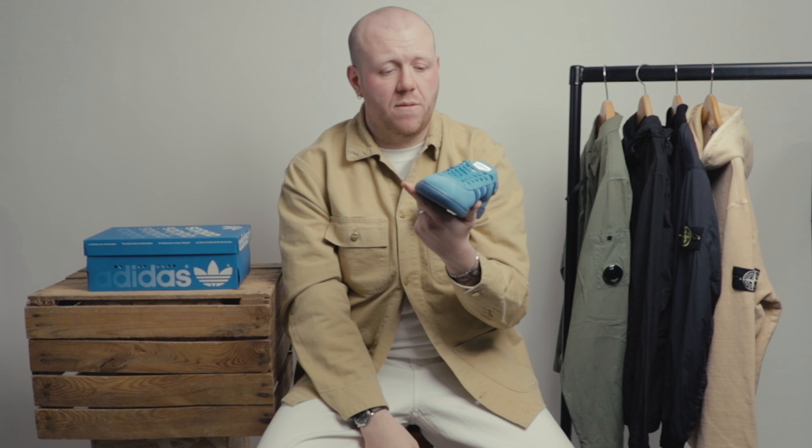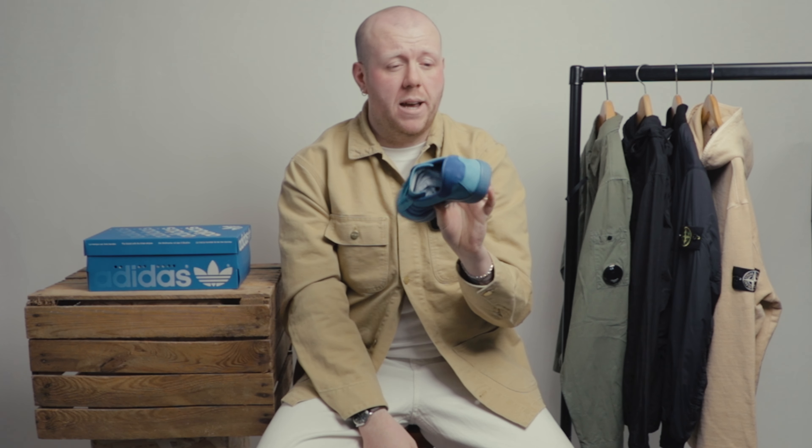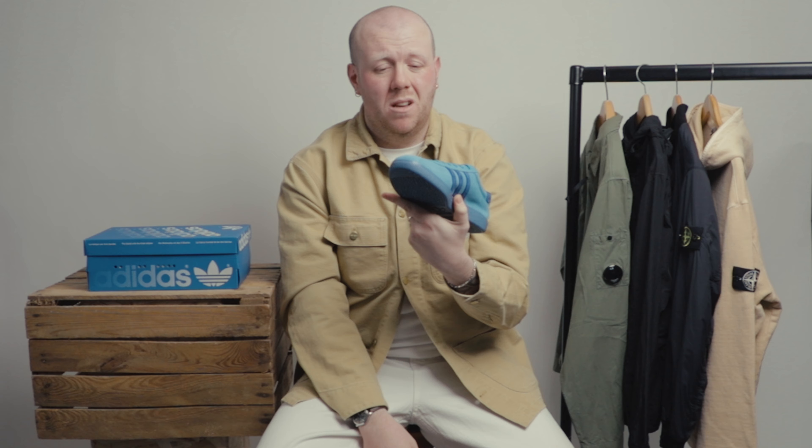I absolutely love these and they should be a favourite among all Adidas fans — they've been really, really sought after. Fit-wise, again low profile silhouette, really versatile.